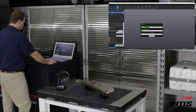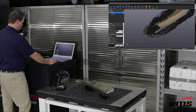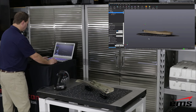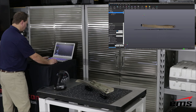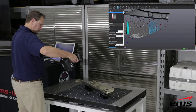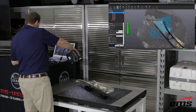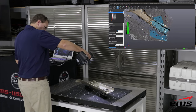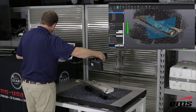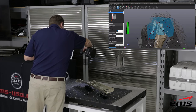Because the scanner had picked up the targets on the table as well as on the part, and we're now flipping the part over, we need to delete those targets and reacquire a few targets on the part, then begin scanning again and pick up the targets on the table. The relationship between the targets on the part and the targets on the table has changed by flipping the part over — that's why we deleted them. When we start scanning again, we basically grab the targets on the part to reacquire that orientation, then pick up the targets on the table and continue scanning the back side.